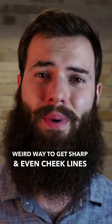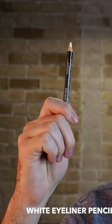Ways you can use to get those sharp and even cheek lines — and this one's a little weird. It's using one of these: a white eyeliner pencil. What you'll do with one of these is actually draw a line down your cheek and define where you want to go.